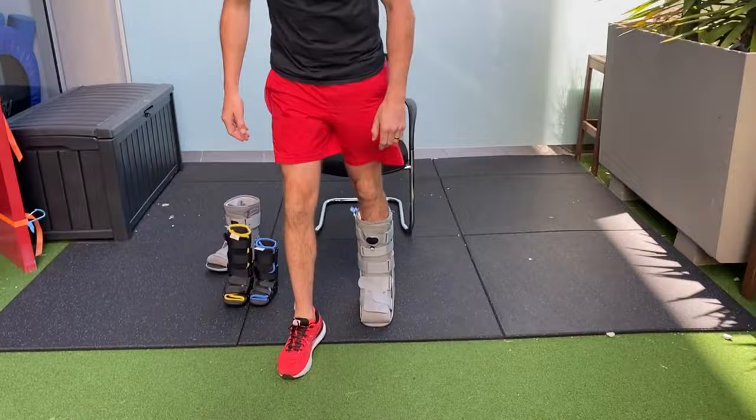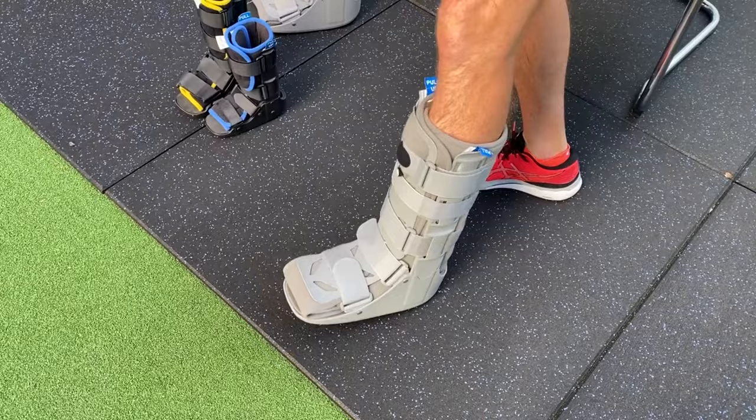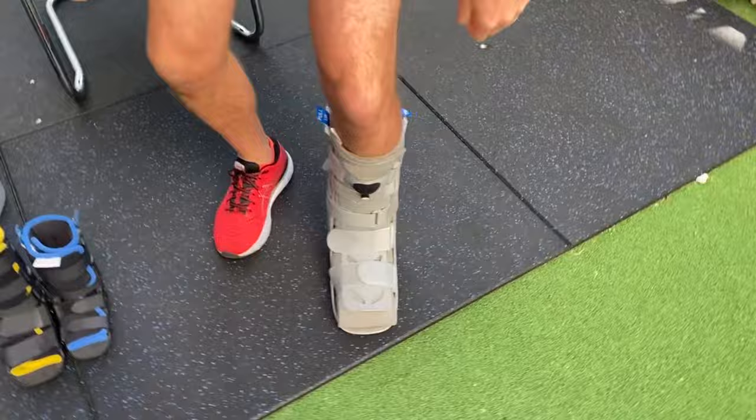Walking in the boot can feel hard at first but you'll get used to it — it's actually very comfortable and you'll feel almost no pain. If the boot is moving and rocking as you walk, you haven't tightened it up enough. Get a snug fit so movement is limited and your ankle is properly supported.